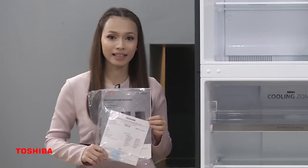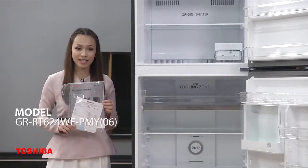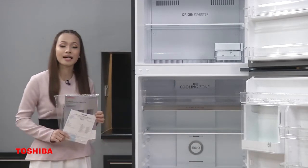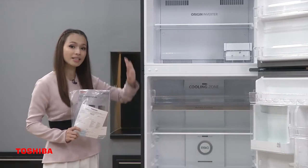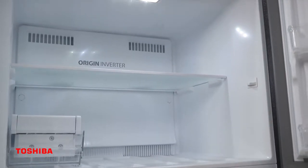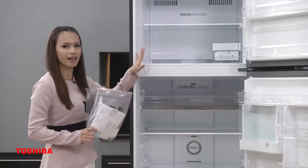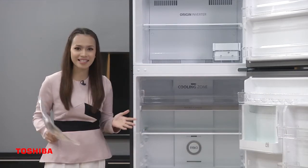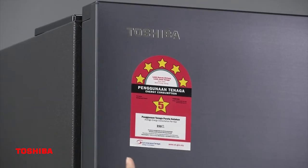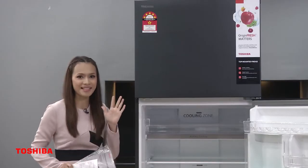This is the warranty card and user manual. Model GR-RT624WE-PMY06 comes with a 12-year warranty for the compressor and generally a 1-year warranty. That is the Origin Inverter, which consists of a compressor inverter and fan inverter. It is designed to save energy and is certified by Suruhanjaya Tenaga with a 5-star rating — the best among the best.